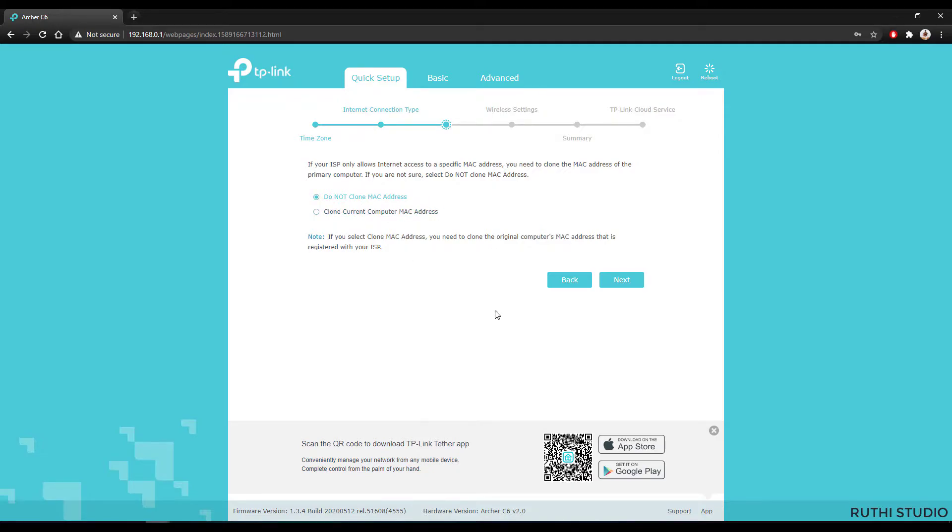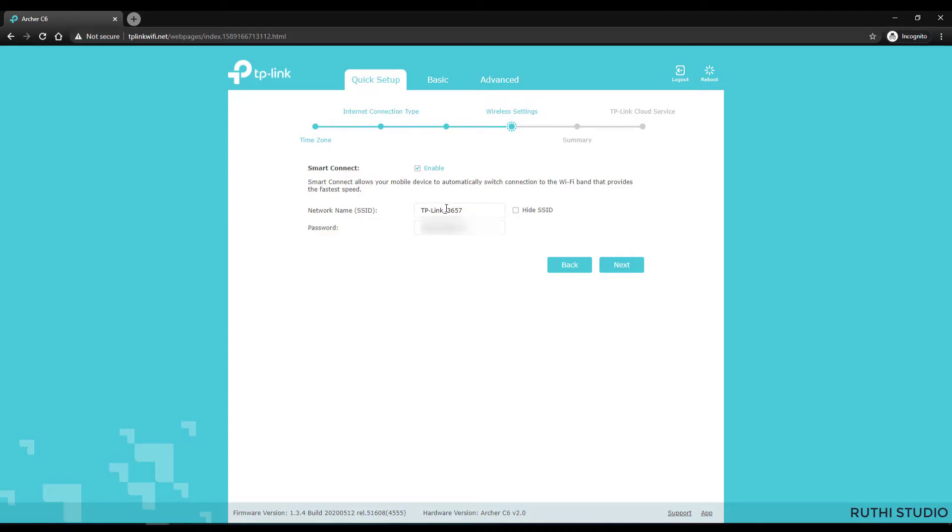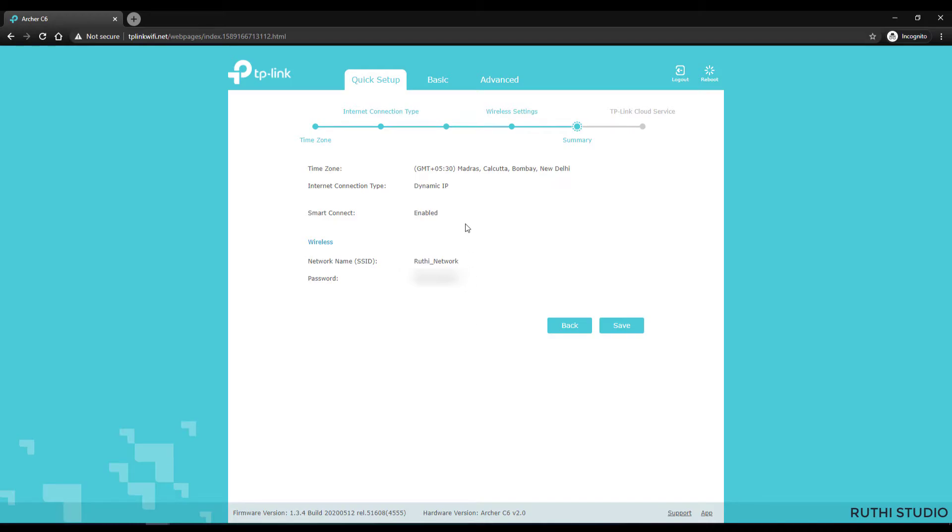For MAC address cloning, select 'Do not clone MAC address' and click Next. Now give your router a network name (SSID) and a password. I'm naming mine 'Ruti Network' and setting my own password. Once you've entered the network name and password, click Next. On the summary page, review all the details you've entered in the previous steps. If anything is incorrect, go back and fix it; otherwise click Save.